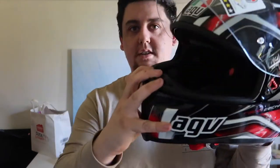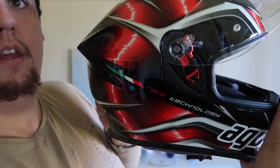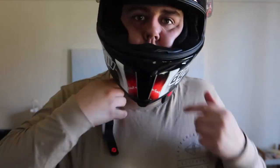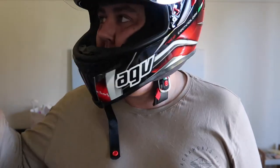Eyewear compatible — it says eyewear compatible in there. I haven't taken it for a ride yet obviously, but it's going to take a little bit getting used to because it's just such a nice helmet. And it's tighter. I had a K3 Valentino Rossi looking one — it's like a fluro with 46 and stuff there. That's like the old AGV logo.